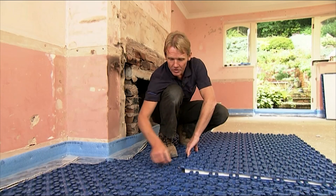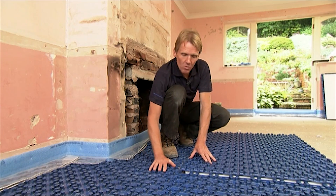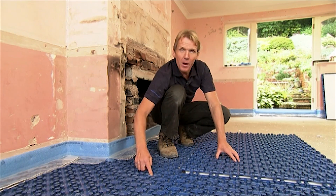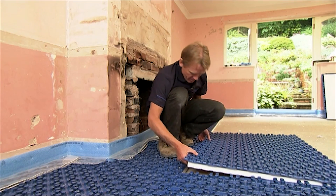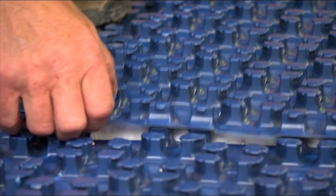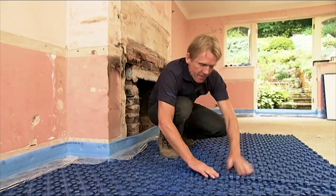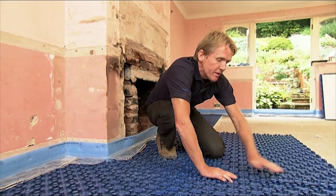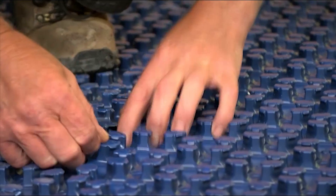Some people worry about walking on these panels, but so long as you're sensible they're perfectly tough, easy to walk on, and even when you've got the pipe down you shouldn't do any damage to the pipe just by simply walking over them. I'll just show you how these go together — they interlock and there's an overlap so that the panels are nice and snug. There's no chance of the screed, even if it's a liquid screed, leaking down in there.